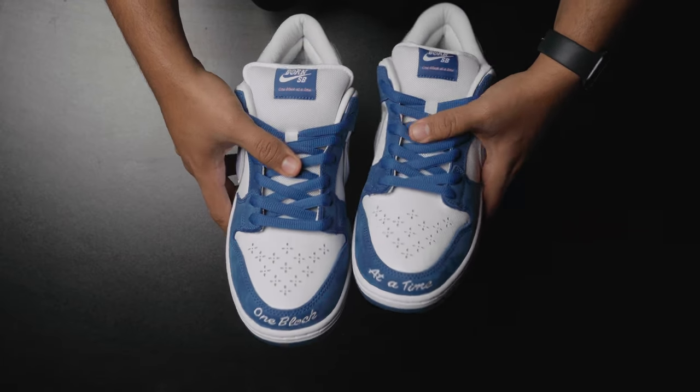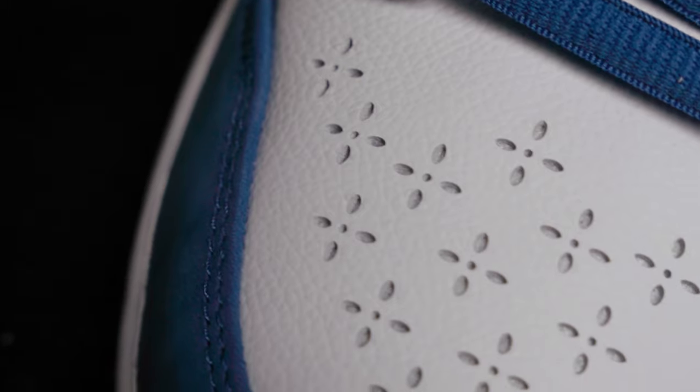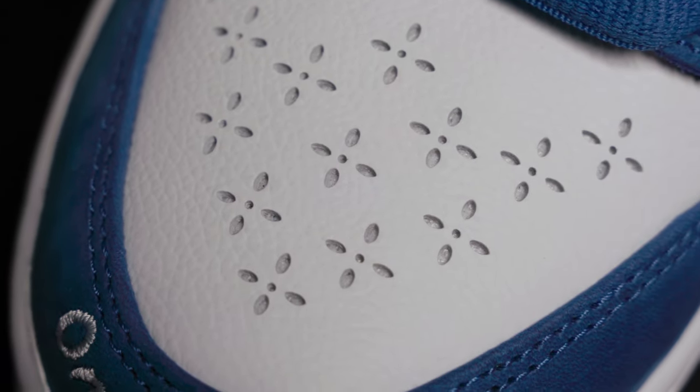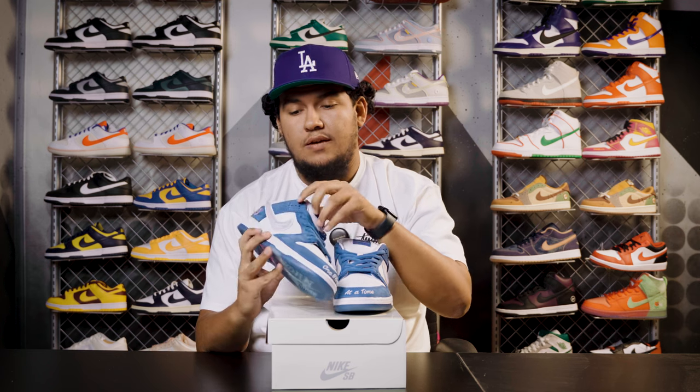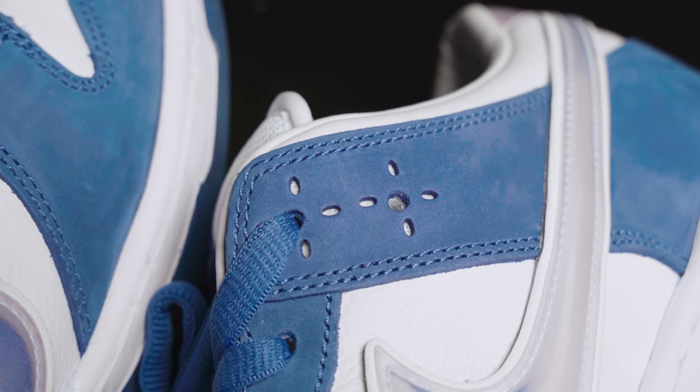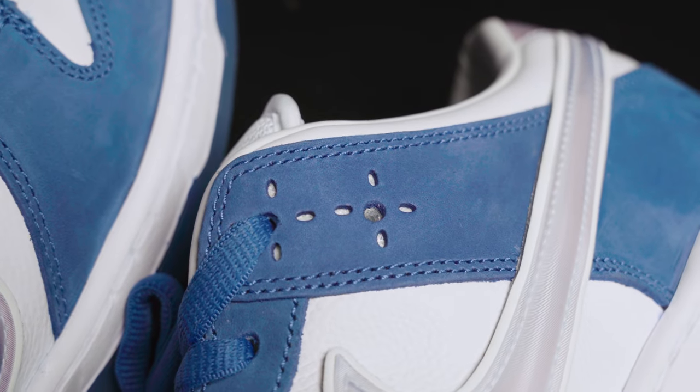As we move up into the toe box, we're going to notice this bandana looking design — definitely a key point of the sneaker. And as we move on to the side, it's going to have that same design on the lace holes, more towards the ankle side of the shoe.